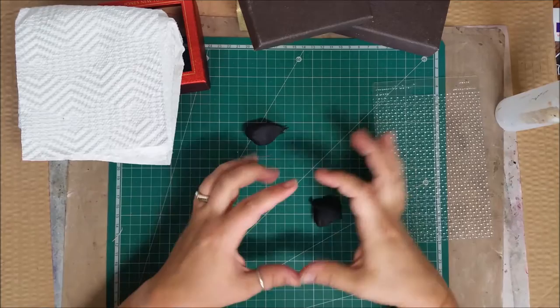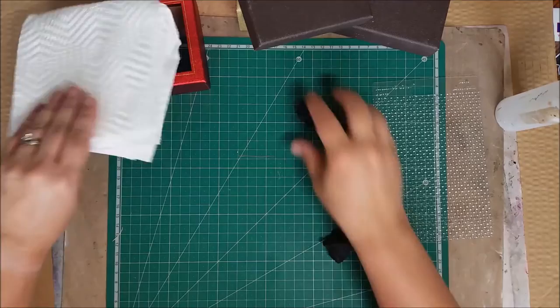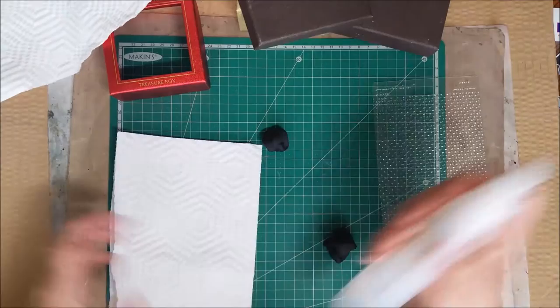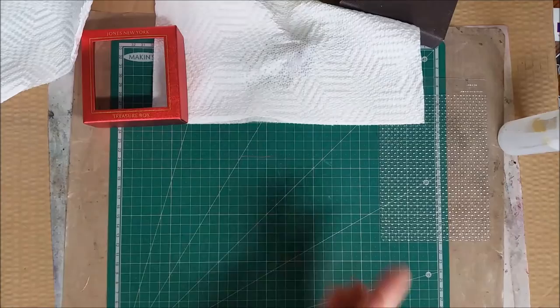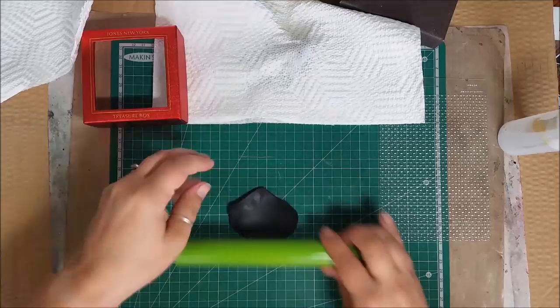I'm going to split the clay into two pieces. One is going to be for the top of the mortar board — we'll make it a square — and the other one is going to be for the base, which we'll turn into a circle. I'll take a damp paper towel and lay it over the piece I'm not using, then roll out a nice even square for the first part.